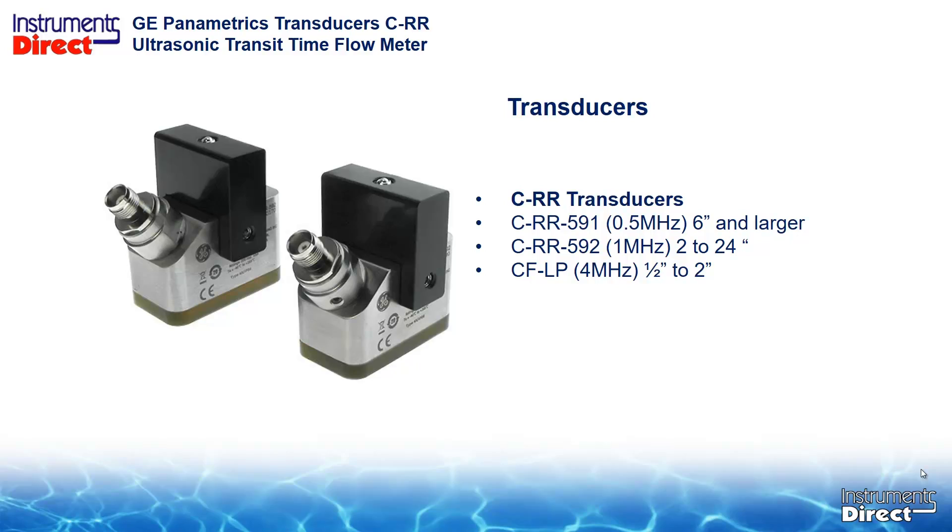The CRR-592 is a 1MHz clamp-on transducer for pipe sizes 2 to 24 inches. And the CRR-591 is a 1.5MHz transducer for pipe sizes 6 inches and larger.